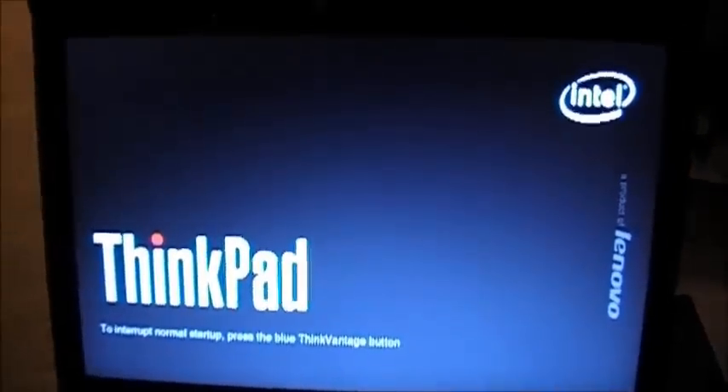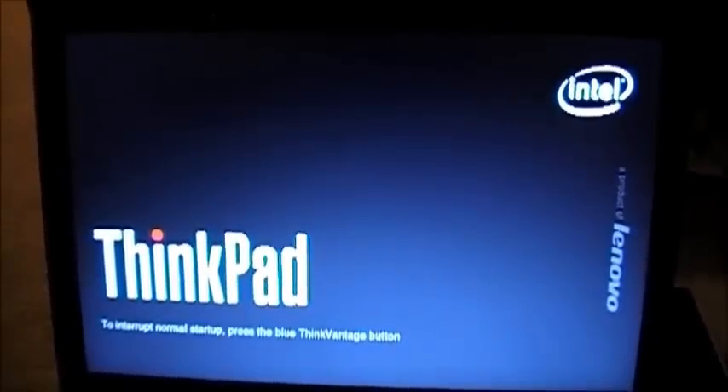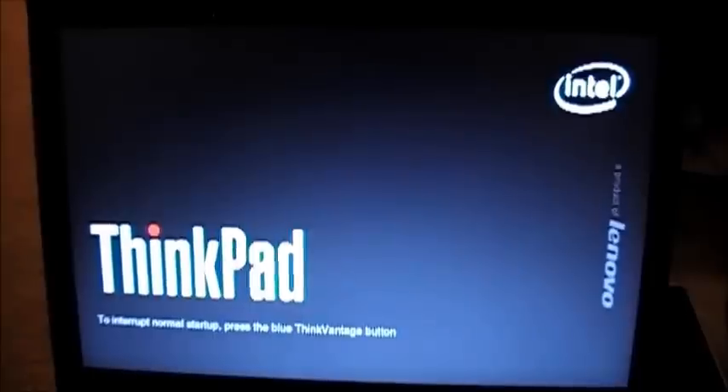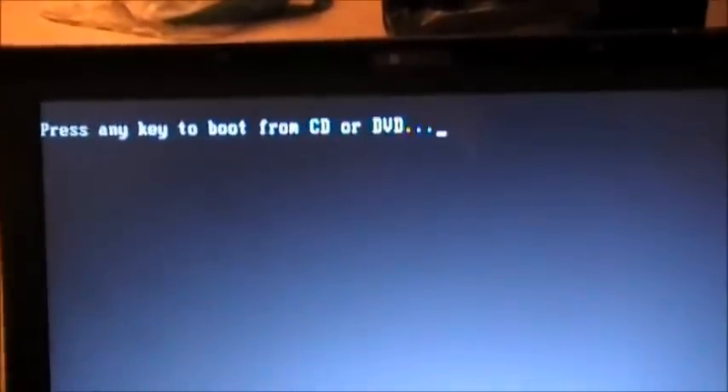Now we're simply going to power it up with the DVD in — it should boot up first. We see 'Press any key to boot from CD or DVD,' which we just did.